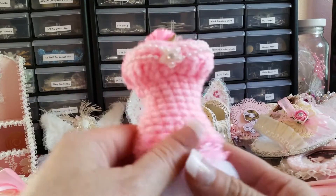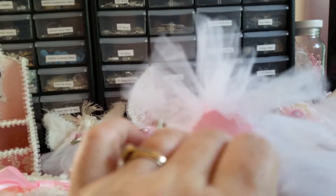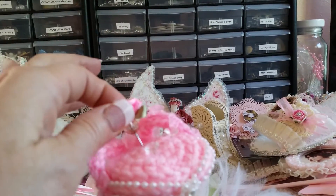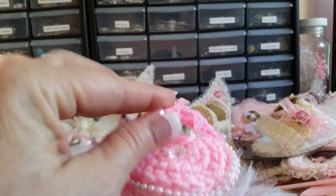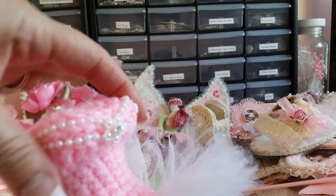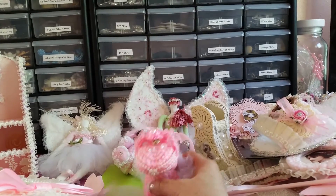Look at this — this is a dress form. Oh, it's a pin cushion! She's got pins in there, and an altered stick pin. Very, very pretty. See how she altered it — she made the bust and the tutu. Very, very cute.